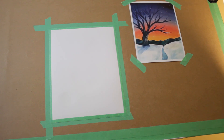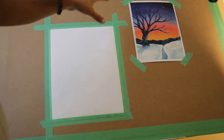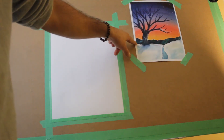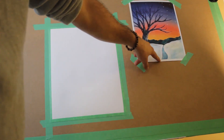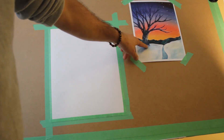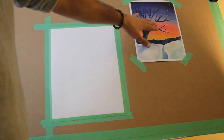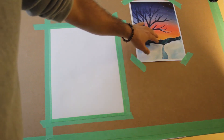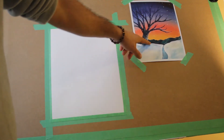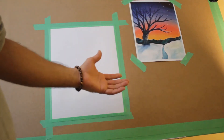Before we start, I'll quickly recap what we're going to do. We're going to start with the drawing - essentially drawing the mountain line, the ground, a little river, and just the trunk of the tree. We're not going to draw the entire tree and all the branches; we'll add those after the background. Once we have the drawing, we'll work on the background: starting with the sky, then snow, then mountains, then the river, and finally the tree.